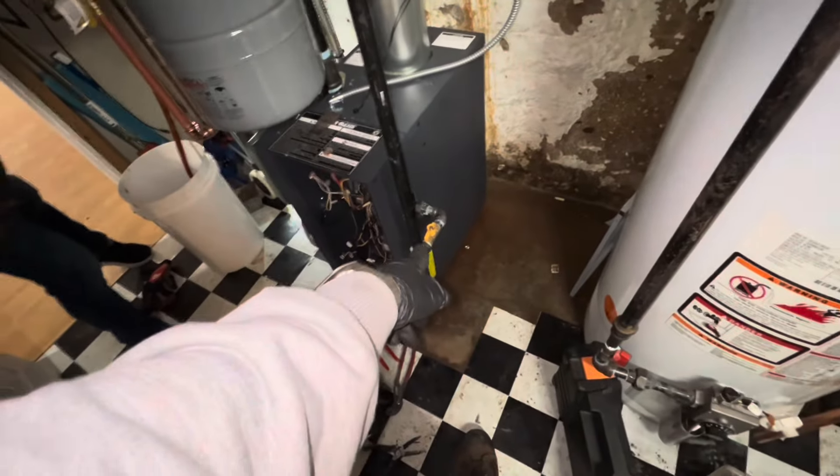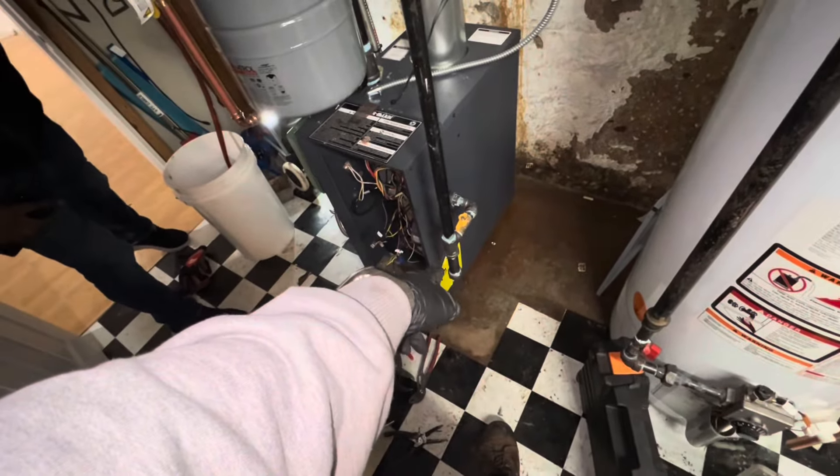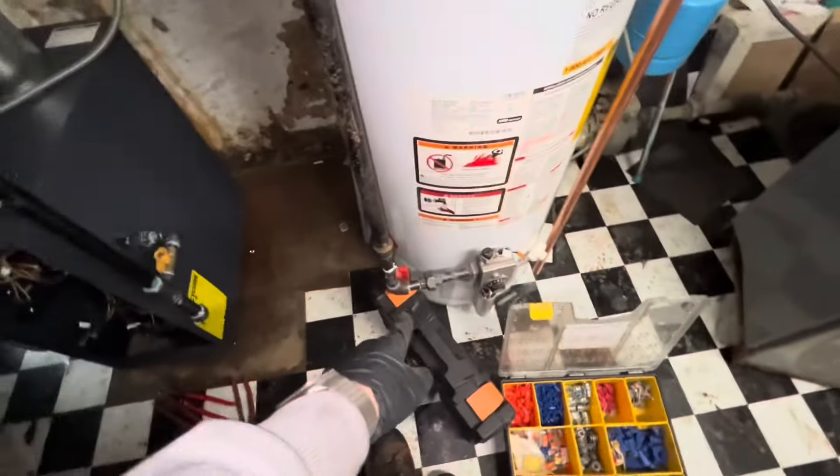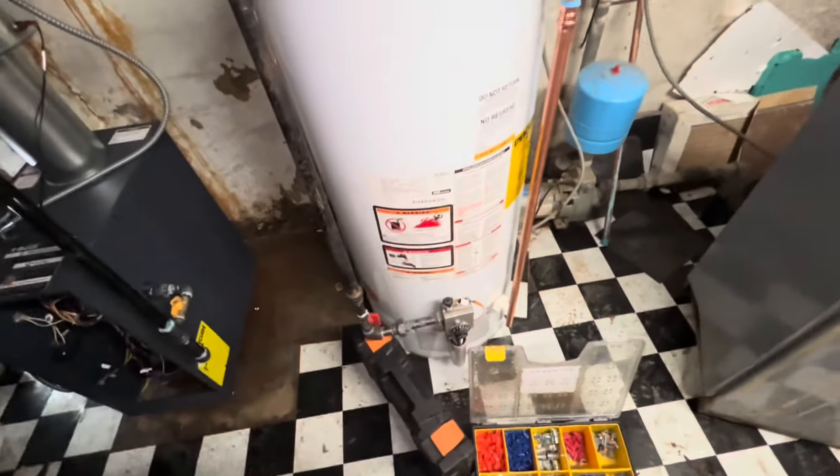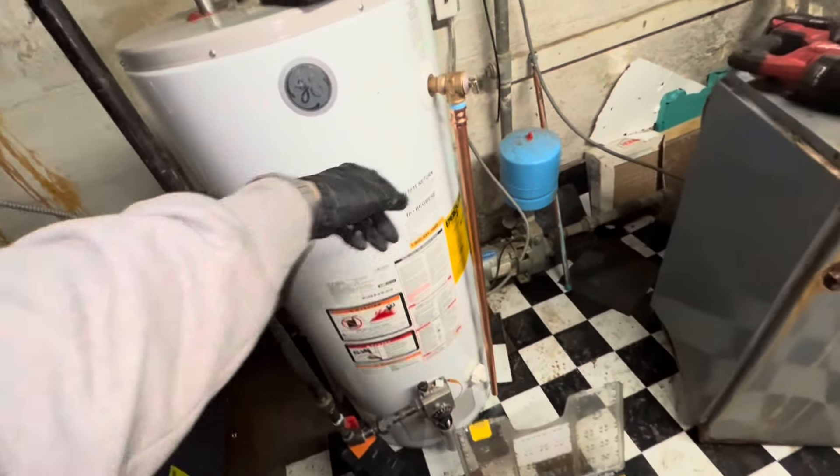Our half-inch gas cock. The drip leg is three-quarter because the pipe came down in three-quarter. Had to make a modification on this, which is missing a drip leg, because the gas line wasn't lining up. And then we have our new relief valve here.